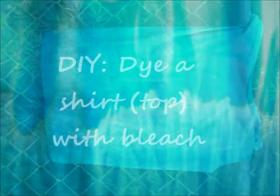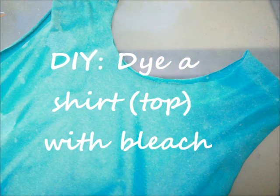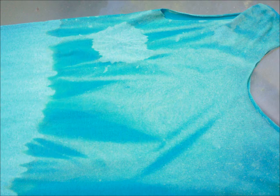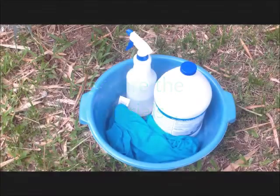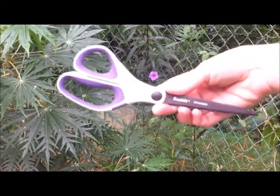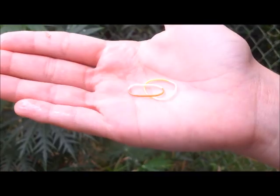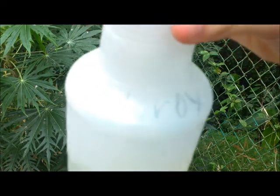Hey guys, welcome to my YouTube channel! Today I have a DIY for you — I'm going to show you how to dye a top with bleach. It's really easy and I'll be showing you two ways to achieve this beautiful homemade top. Here are the materials: a shirt or top (these were like two dollars, really inexpensive), scissors, bleach, hair elastics, and a spray bottle filled with bleach.